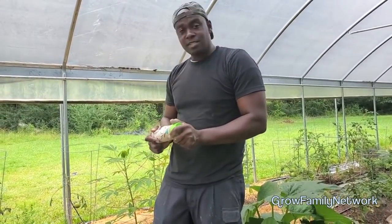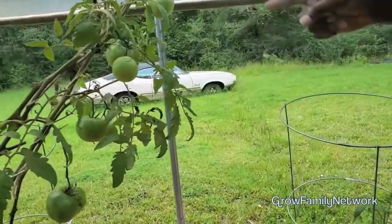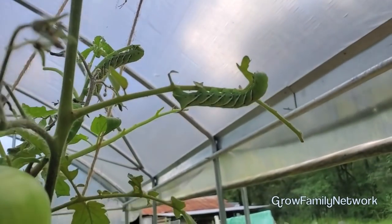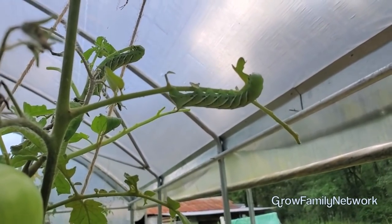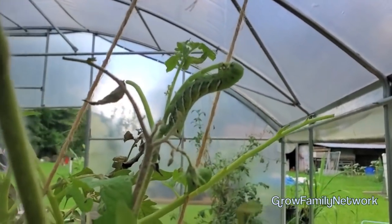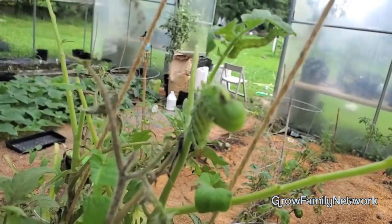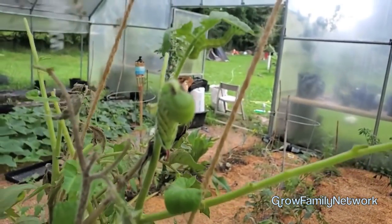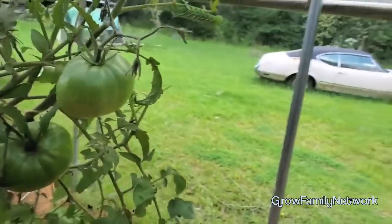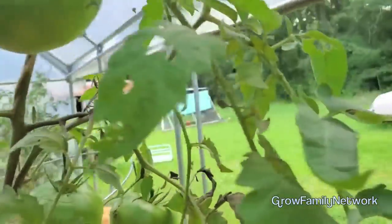It's that time of year - come over here and look at this. I got two hornworms - look at them, they are amazingly huge. Look at it eating! Got a smaller one over here too. What we're going to have to do is go in and actually just get those and take them off to give to the chickens.